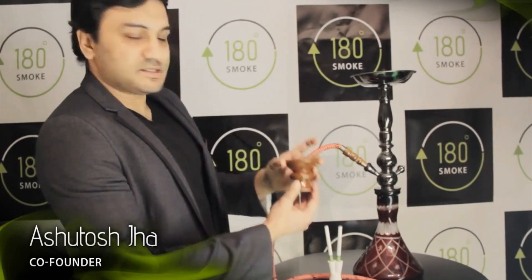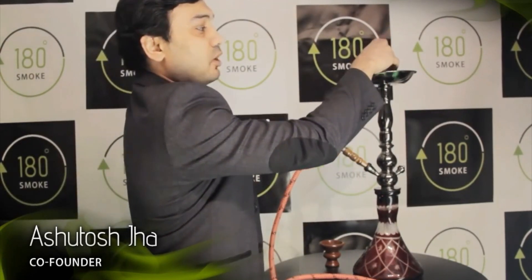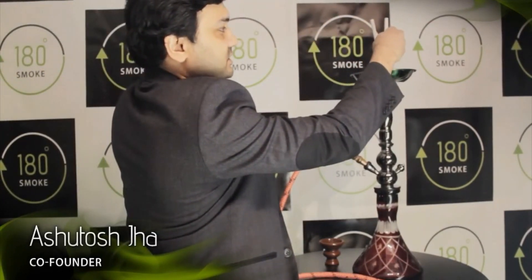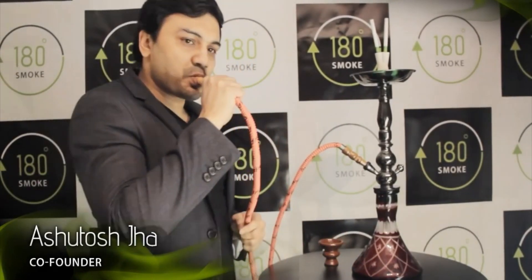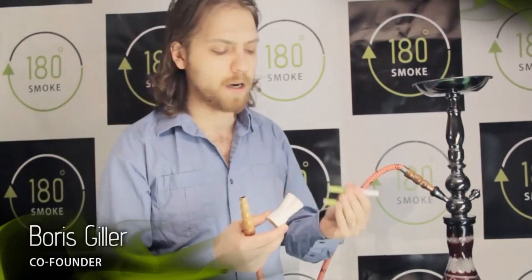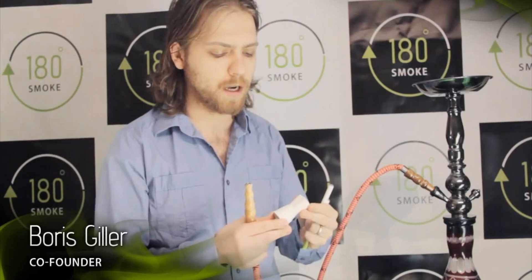Our innovation replaces this hookah bowl. This adapter fits almost all hookahs, shishas, and nargulis in the world. You simply place it where the bowl used to be, put in your electronic cigarette, electronic shisha, or electronic cigar, and just start using it. As a socially conscious and crowd-sourced company, we decided to release this adapter free so that it is accessible to anybody for any kind of budget.